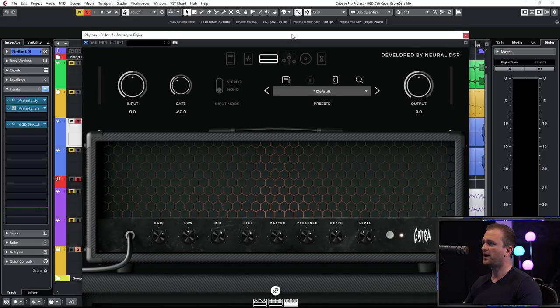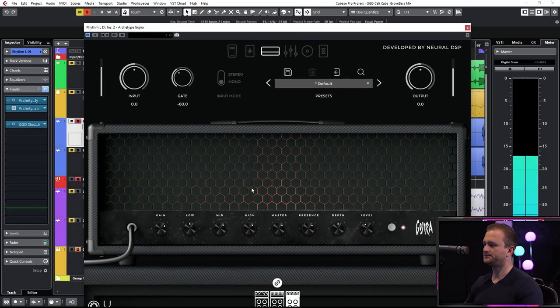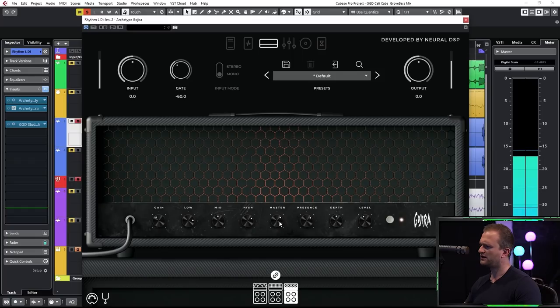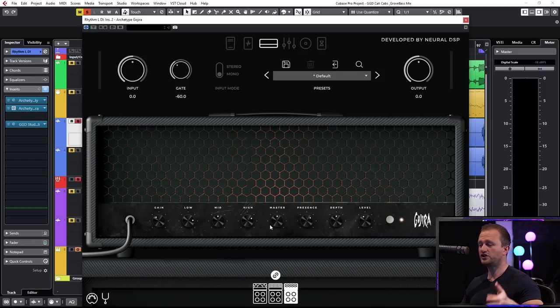We're going to combine that by dialing the actual 5153 to start with. It kind of behaves like I would expect the 5153 to behave — many of the settings actually sound pretty good at noon, we can start about there. I'm going to pull the master back though. From what I can tell the master controls the amount of saturation going into the power amp. We're going to dial the presence, depth, and of course the level, which is just the master volume of the amp.